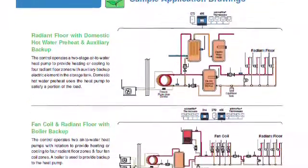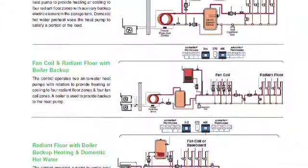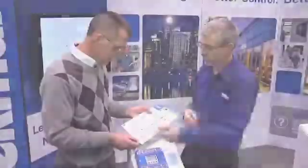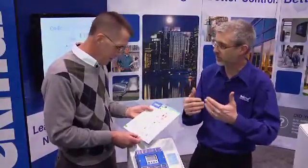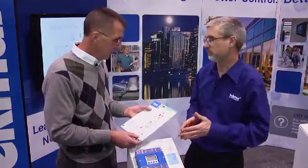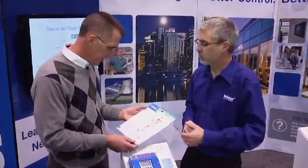If a contractor and engineer needs help with the design, we work with some standard application drawings to make sure that shows the way it should be operating. Here's a simple all-electric system. You can go up to a system with a backup boiler. Here's a system where you've got a boiler doing snow melting and a bunch of other things, and you've got a heat pump doing your radiant floor. You can do radiant floor cooling. These are really easy to follow — good schematics. As long as you follow it and don't try to save a few pumps, then it doesn't work.